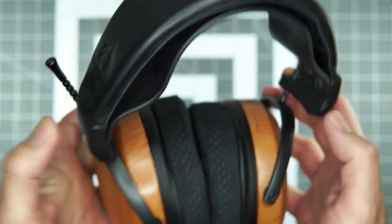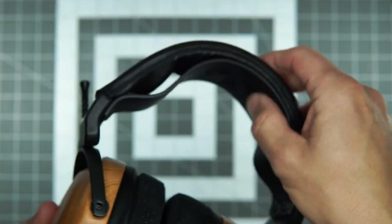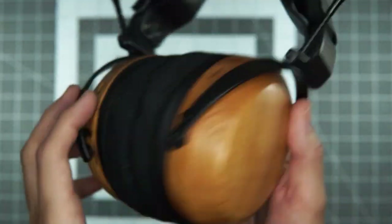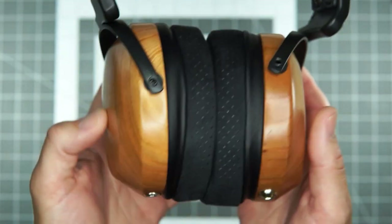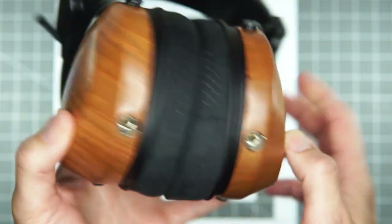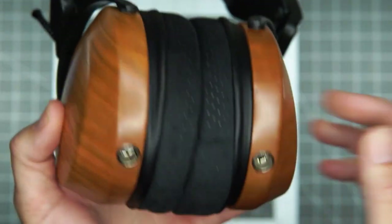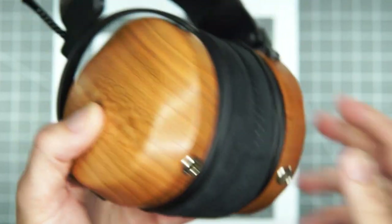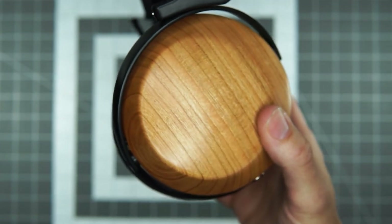Otherwise, standard very lovely ZMF build with your yokes, rods, and metal bits — or magnesium depending on how you spec it — and your choice of leathers, straps, and pads. We'll talk about pads in a minute. These have the suedes on right now. How does it sound? Well, you put it on and it just sucks you right in.